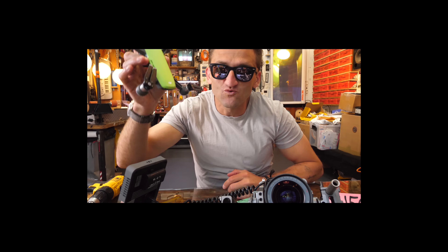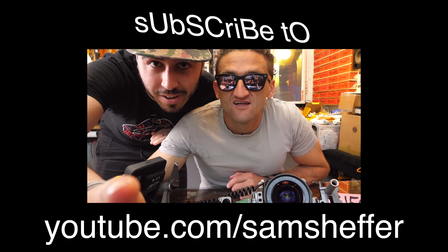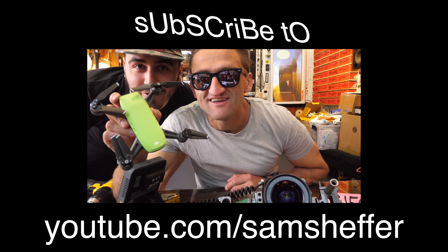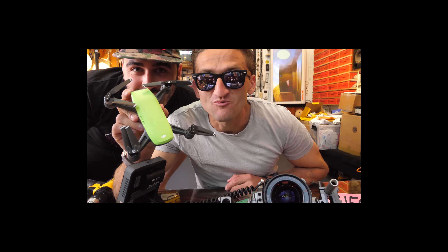Also, I crashed my new Spark drone into a tree and it fell 20 feet — don't forget to subscribe to Sam's channel, youtube.com slash Sam Sheffer. It crashed onto the concrete and it didn't break. Nice work, DJI.